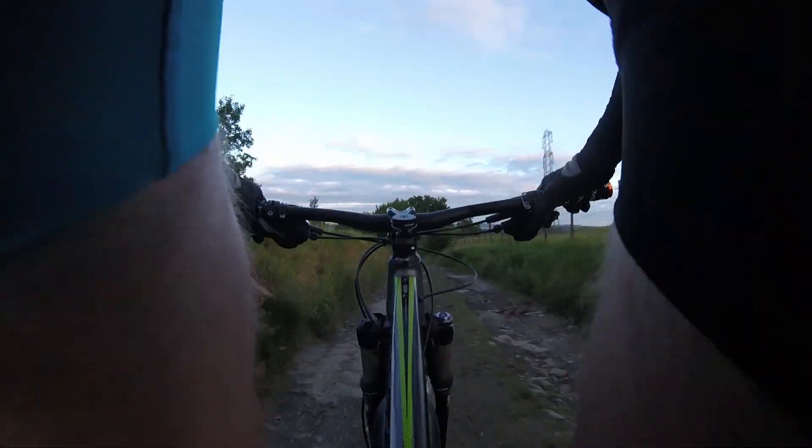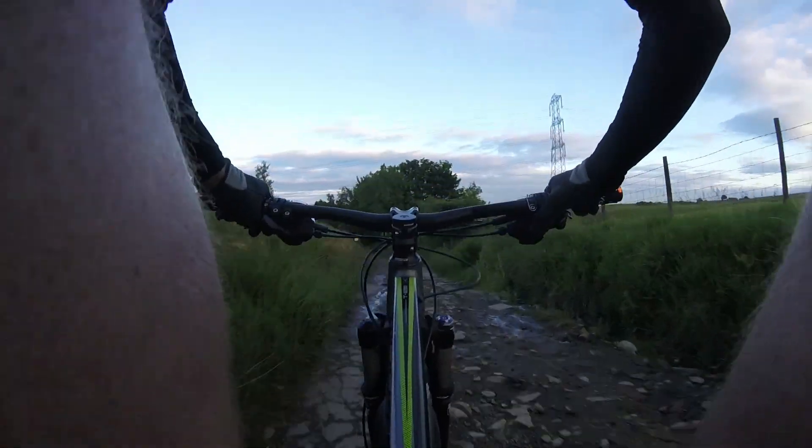And depending on your riding style, everyone picks all kinds of lines down here. I don't know what the best line is actually, and after a good rainfall this can get washed out and change the whole course of what you would normally ride.